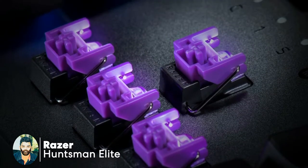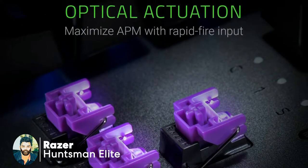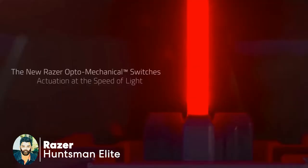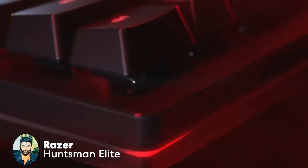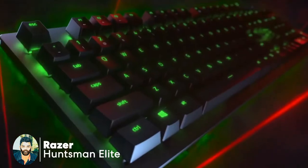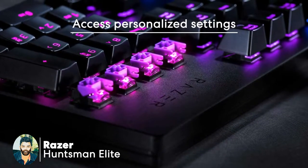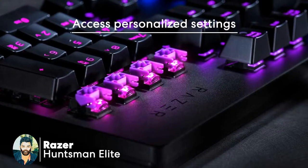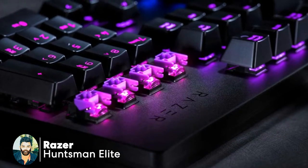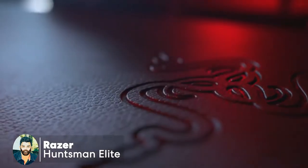This is the optical switch with 45g actuation force. This is the 3-key media key for volume and brightness. This is the 2-year warranty. This is the personal setting and you can customize it.